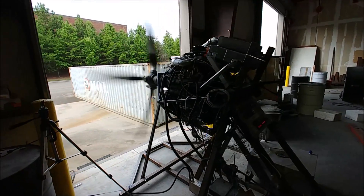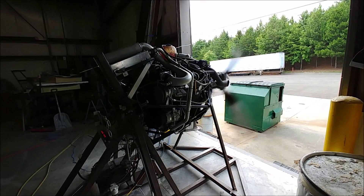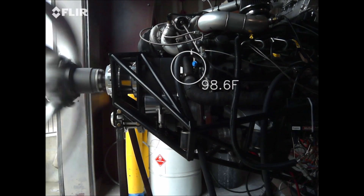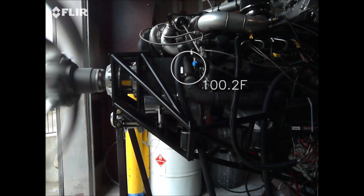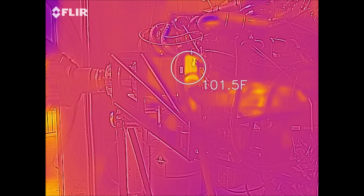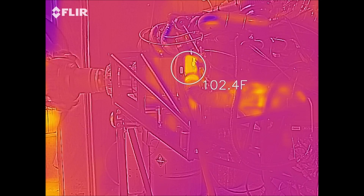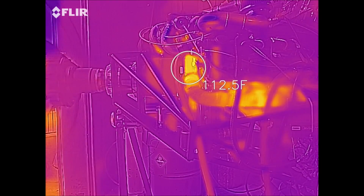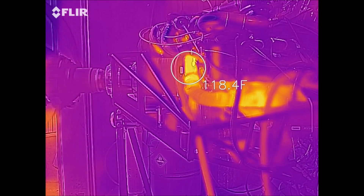I had a chance to run the engine this time. I changed the prop pitch to a slightly heavier pitch, putting a bit more load on the engine, and wanted to see what temperatures we'd get. I set up the infrared camera targeting the Y-pipe to see what temperatures are coming out of the cylinders going into the turbo, and compare those with what's coming out of the turbo. The only thing I changed on this run was the pitch, and I was going to run it up harder with a little more fuel.